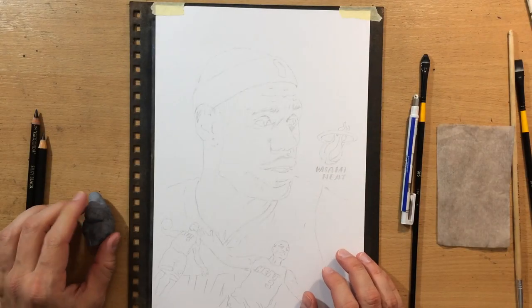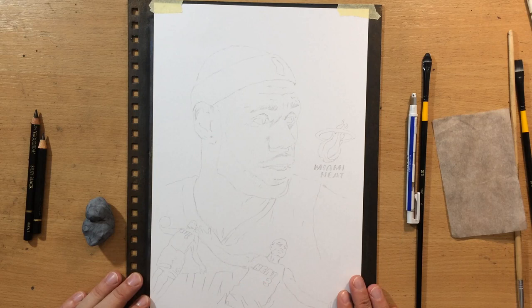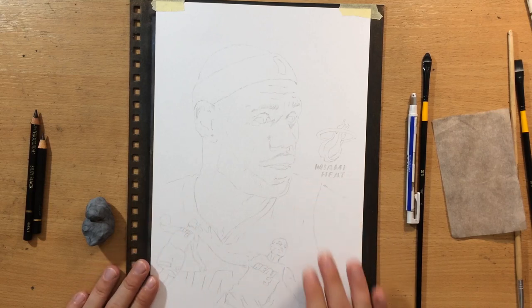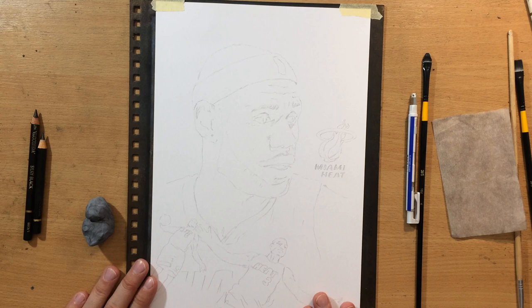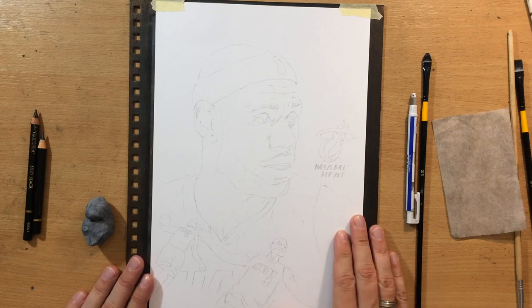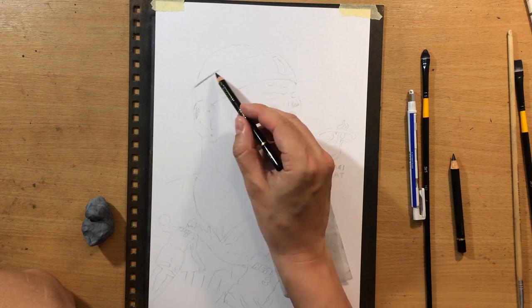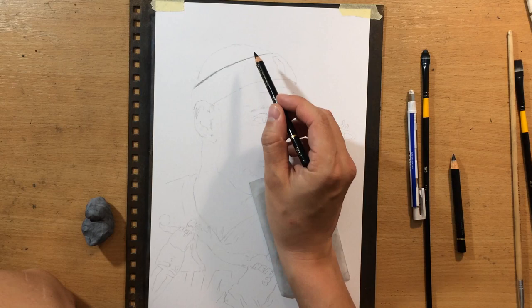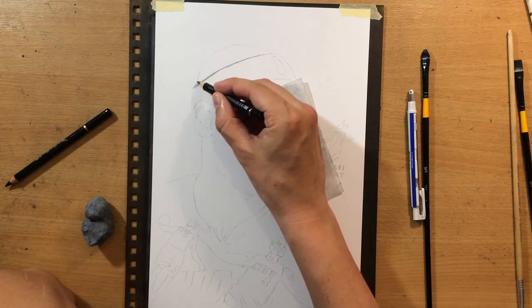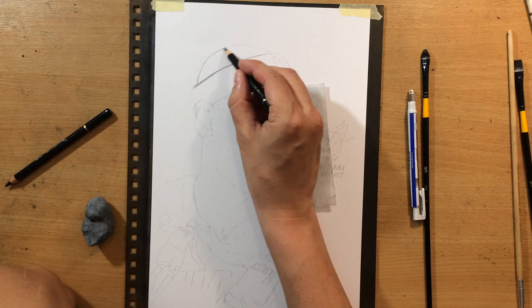Let's start — I'm going to show you how the drawing process went for this one. This is my sketch showing how I arranged the elements: there's going to be a large portrait in the middle, a logo above his shoulder to the right, and the highlight dunk at the bottom with LeBron and Wade. The elements are a little more stacked in the lower part, but I don't want to put too much stuff in the upper part because I want the viewer to be able to focus on the portrait.